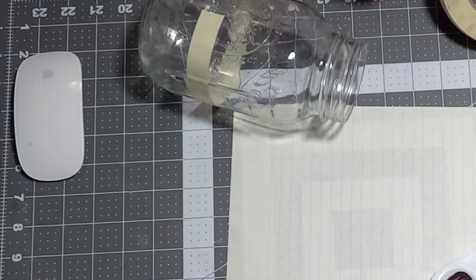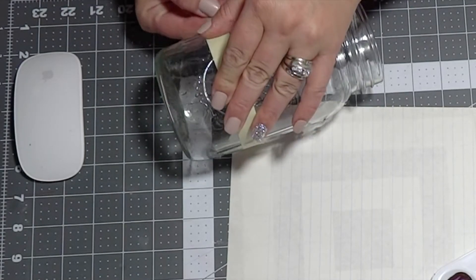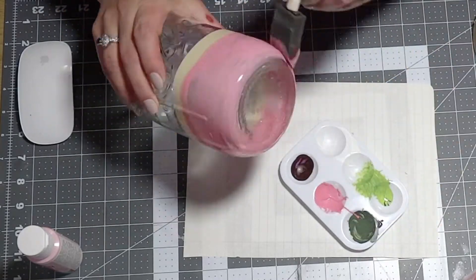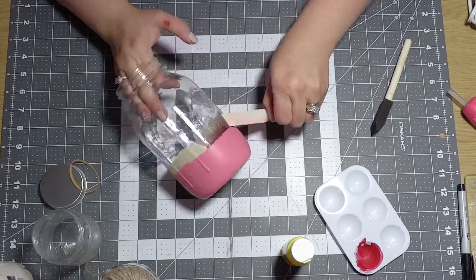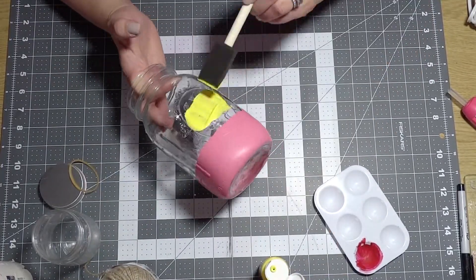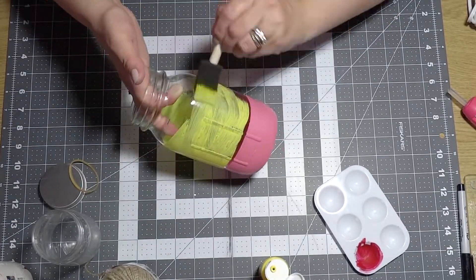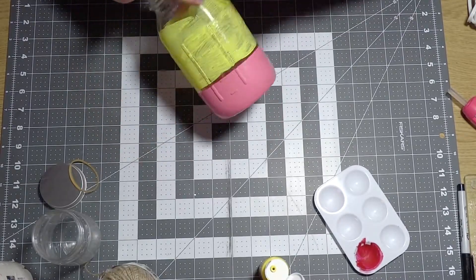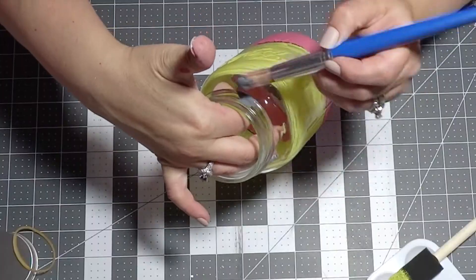To start on my pencil jar I will be taping off the bottom of the jar about an inch and a half, then painting it in a pink shade — it took three layers of pink to cover completely. Now I'm removing the painter's tape and, without touching the pink, painting my jar yellow. We're going to put something else between the yellow and the pink, so it's okay to color as is.